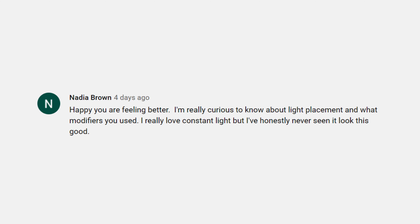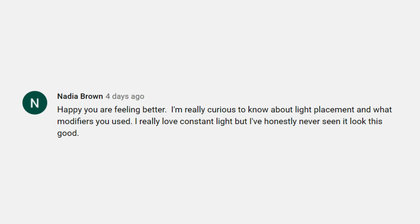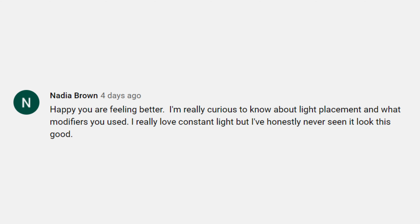Continuing on, Nadia Brown asked: I'm really curious to know about light placement and what modifiers you used. I really love constant light, but I've honestly never seen it look this good. Generally speaking, I line up the bottom of my light with my subject's eyes, which usually places the light source slightly above my subject's face. From there, I move the light around until I get the proper amount of feathering that creates an appealing light. Keep in mind that the decision of how much to feather your light is going to be different for each person that you photograph.